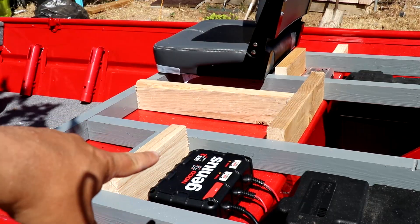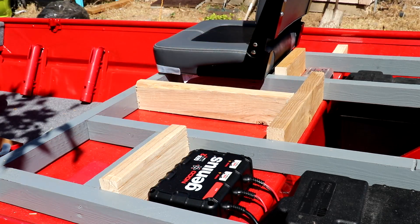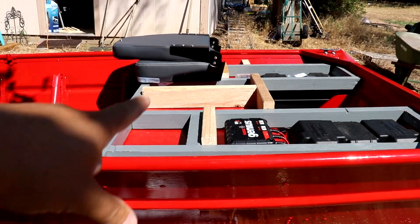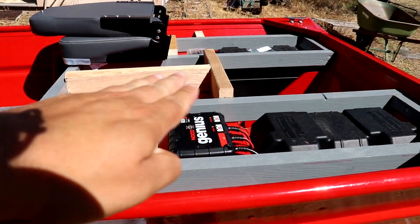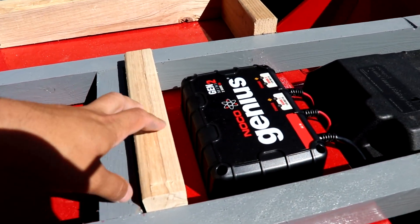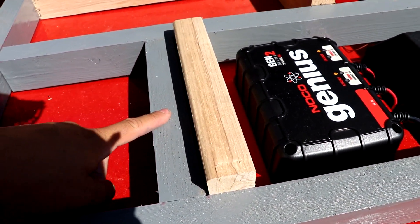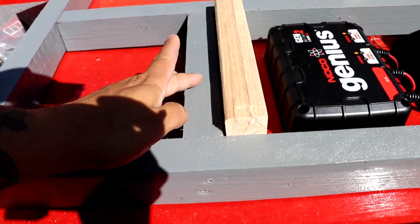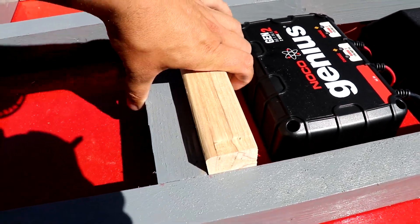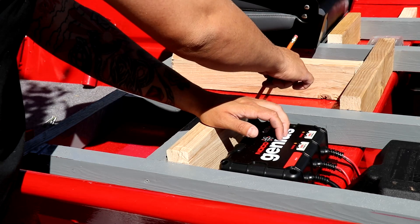I lied about the hatches being symmetrical — that one is going to be a little bit shorter, but it will be hidden behind the seat so it won't be that noticeable. This side isn't going to have a folding seat; it's just going to have the carpeted deck where someone can sit. So I don't have to worry about it clearing anything — this hatch will probably go right next to the other one, and the deck will end right here with the hatch sitting on its own 2x4.